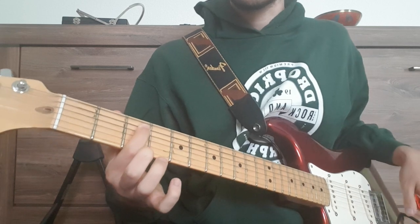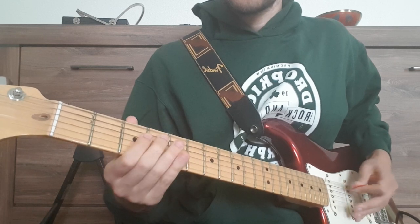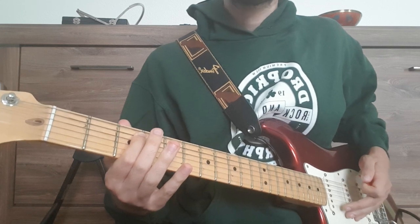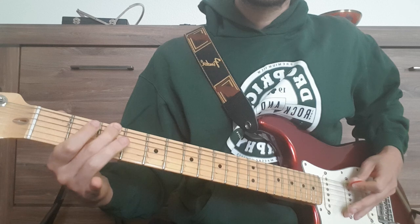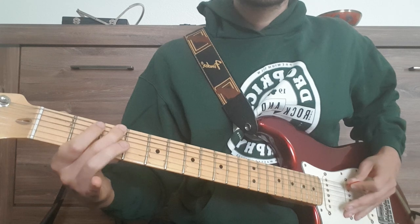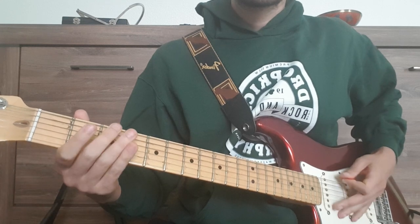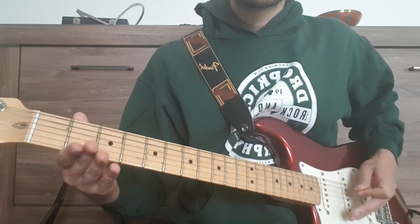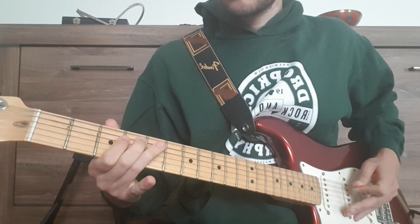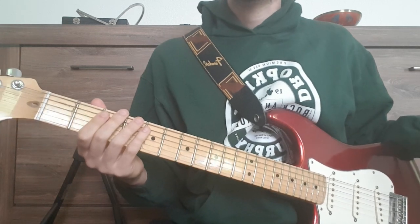Then we have the 3rd fret on the A string. And then we have the 3rd fret on the E string, 3rd fret, and the open D string. That's the first half.